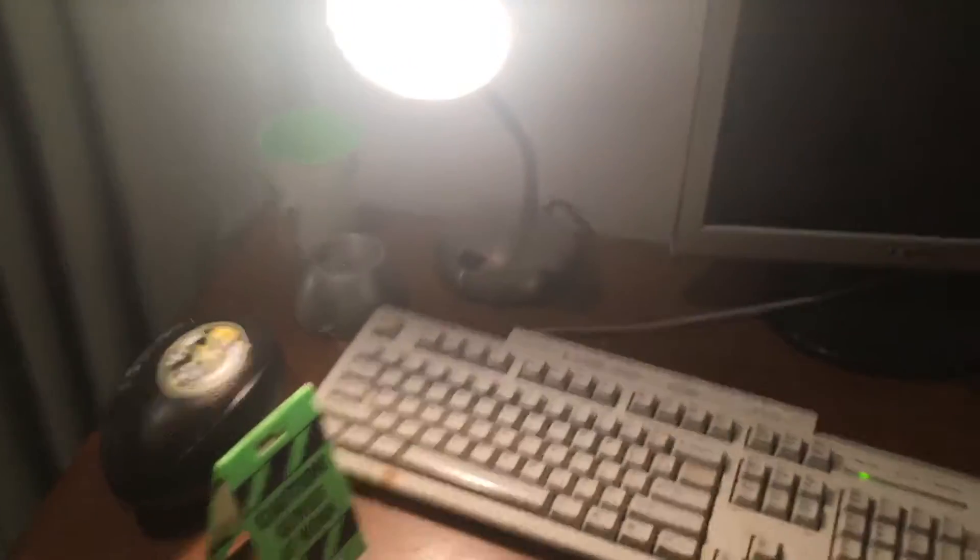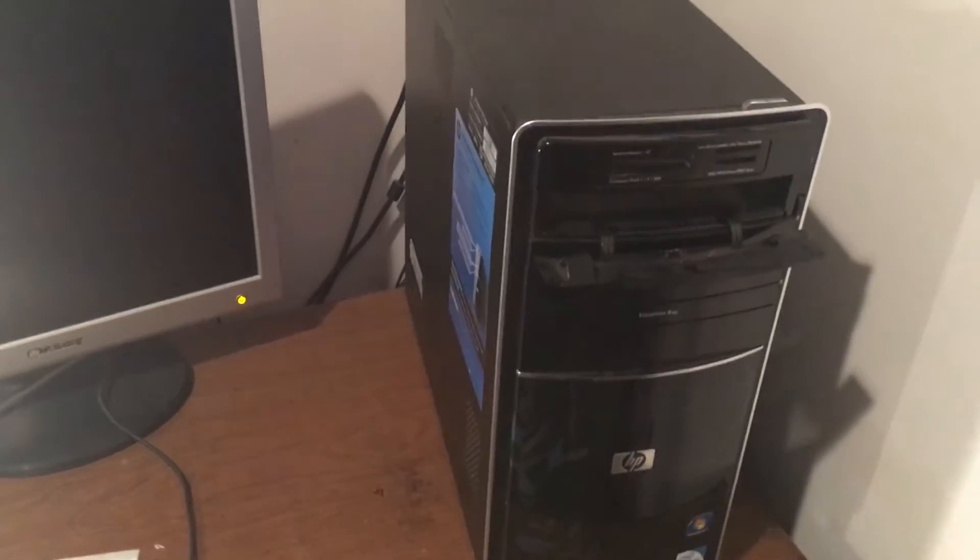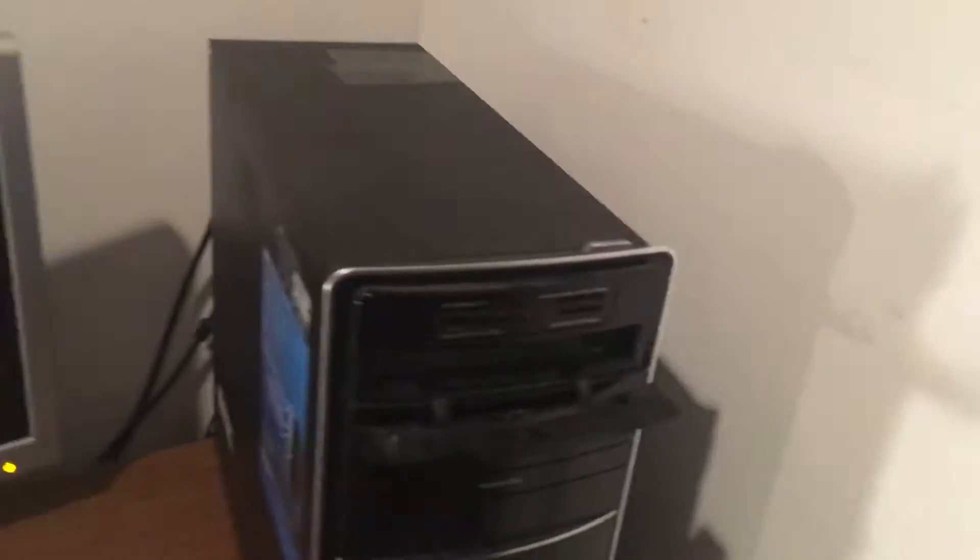Let me play some music and turn the lights on. There you go — don't worry about that noise, it's all fine. This thing is a beast.